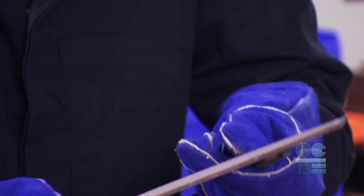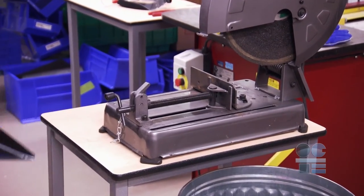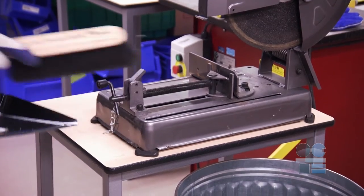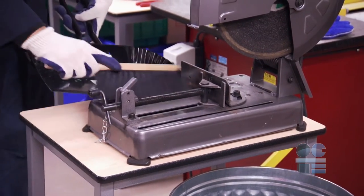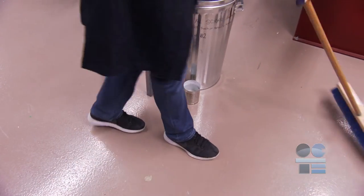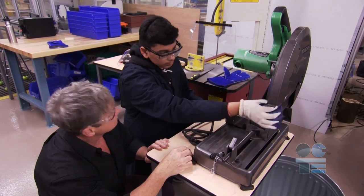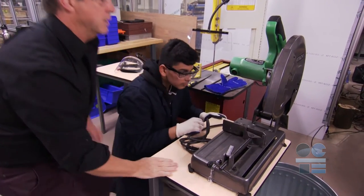De-burr the workpiece using a flat file. Once you have completed your cutting and deburring operation, you need to remove all debris from the saw and the work area. Use a shop brush on the saw and work surfaces. Use a broom to clean up the floor area around the saw. Double check the saw and blade condition. Report any issues and make sure the saw is ready for the next operation.